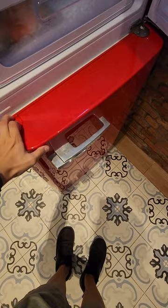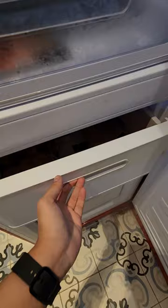The freezer portion is over here at the bottom. Let's open this — another three drawers. We can open one to see how it works, just like that.